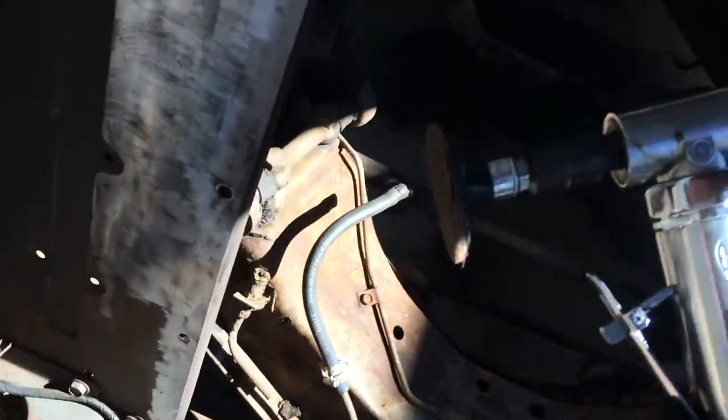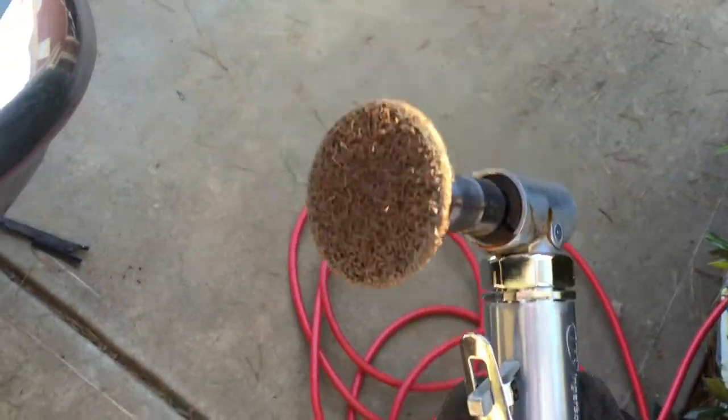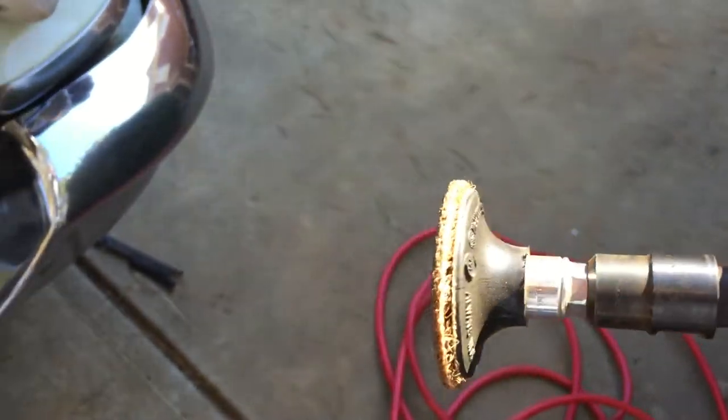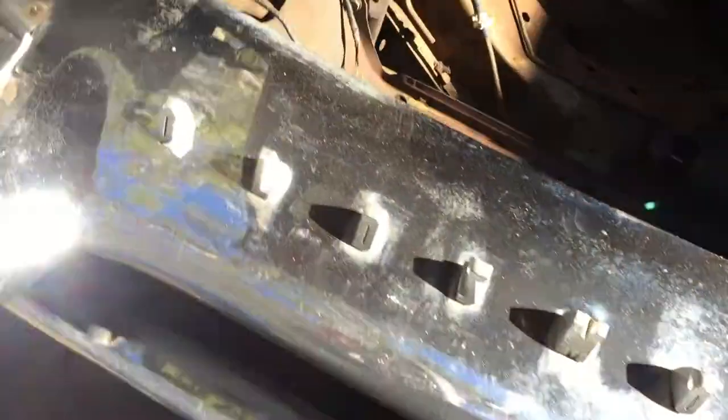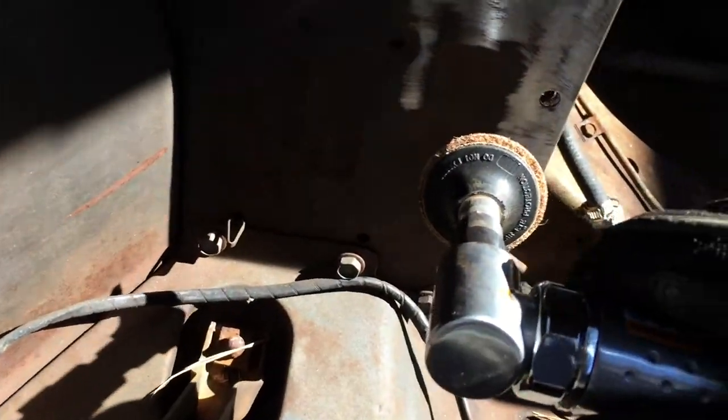Here's my Ubersole Rand grinder, one handheld deal. Right now I've got these little 3M discs on the end. You can see how fast I can get through the paint here. Start right down here, one handed.